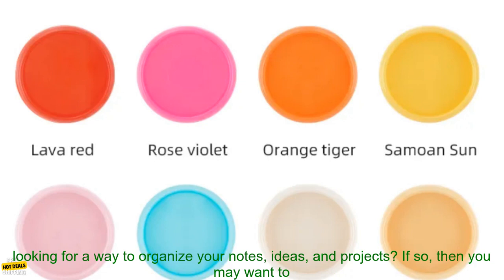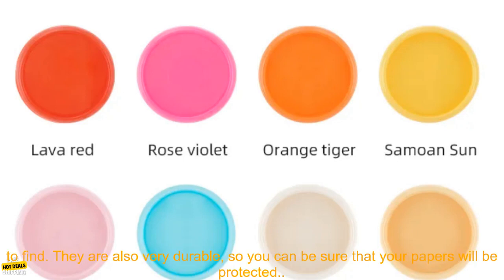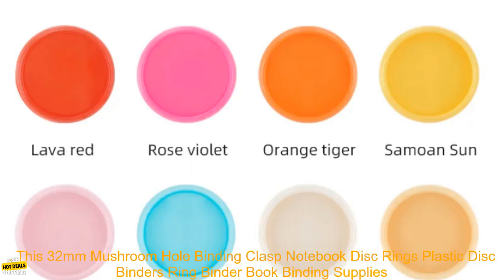Are you looking for a way to organize your notes, ideas, and projects? If so, then you may want to consider using a disc binder. Disc binders are a great way to keep your papers organized and easy to find. They are also very durable, so you can be sure that your papers will be protected.